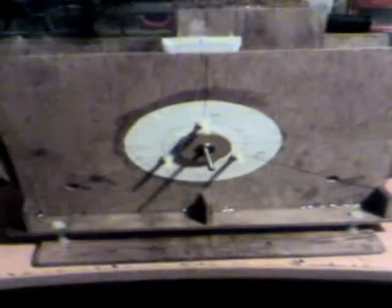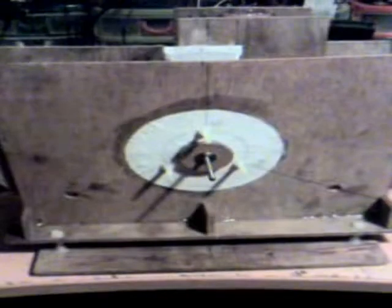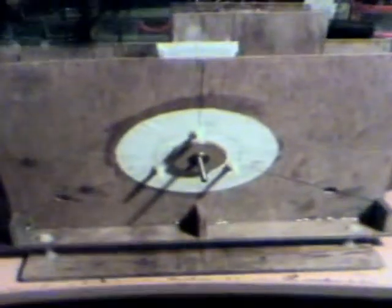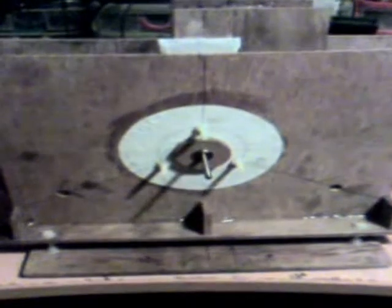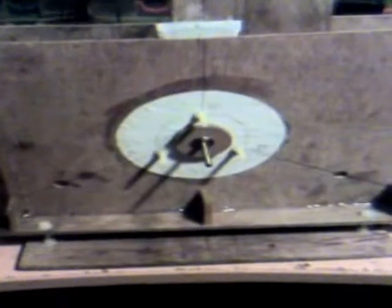Hi everyone. Right, update number six. I've mounted the two side panels on the base and made it structural.